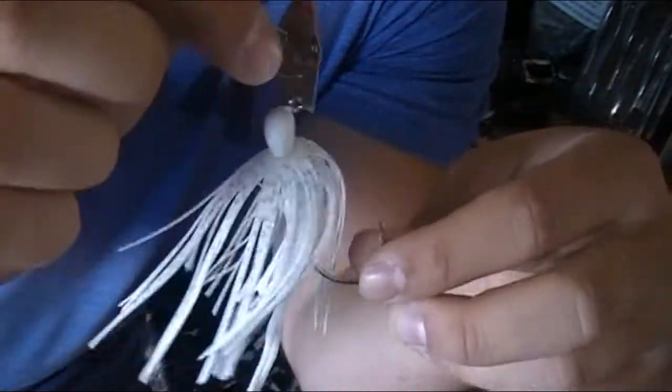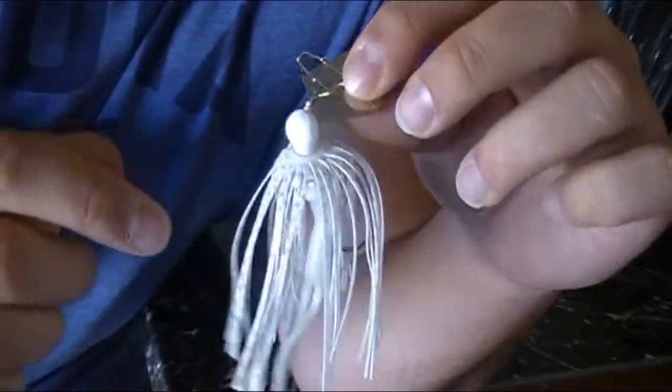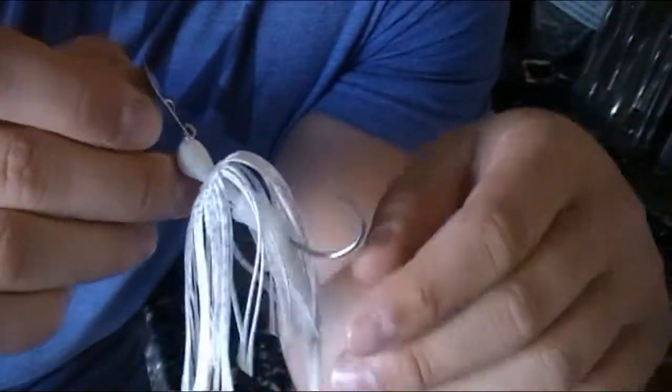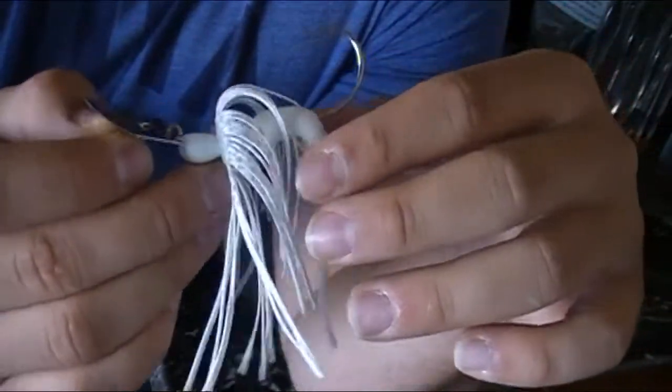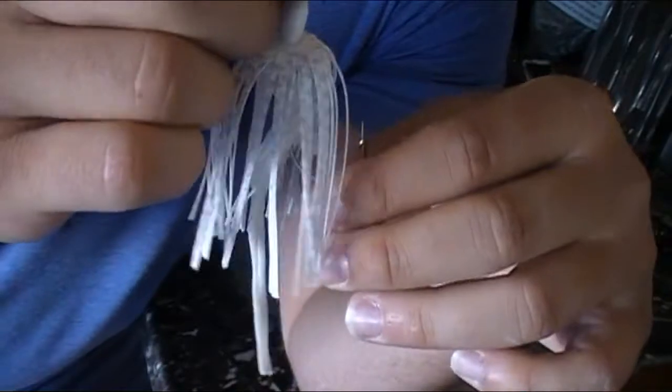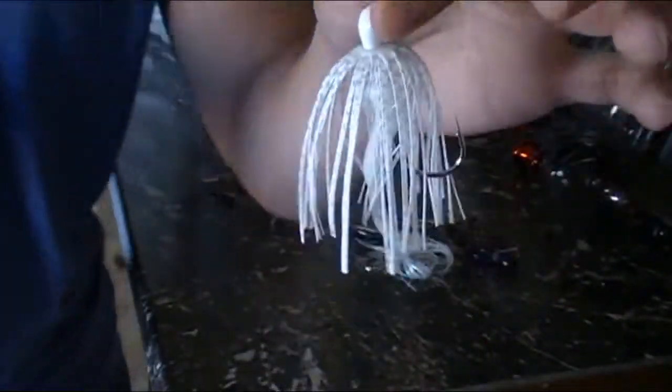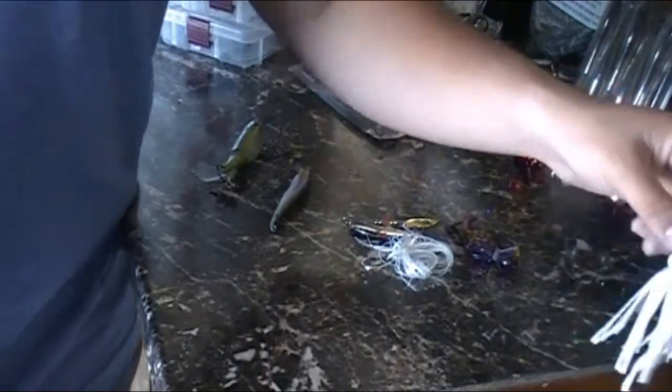This one has been doing wonders for us. As you can see, Dom caught one of his PBs that was originally in one of the videos that wasn't scaled. And I caught a few off of this one as well. So this one is a fantastic bait for fall fishing — it replicates shad very well.